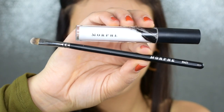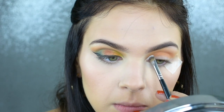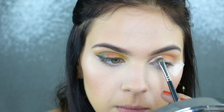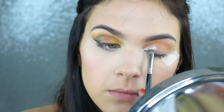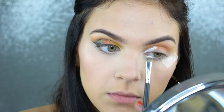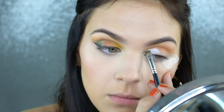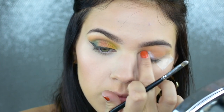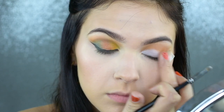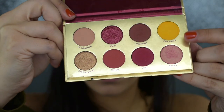Now just to be a little extra, I'm going to go in and cut my crease. I'm picking up my Morphe White Concealer and my Morphe M421 brush. I love this combination for cut creases. I also really love using my Morphe M224 brush, but I've been using this brush more recently because it is smaller, so you get a little bit more control over the product. You guys have seen me do this a million and one times.